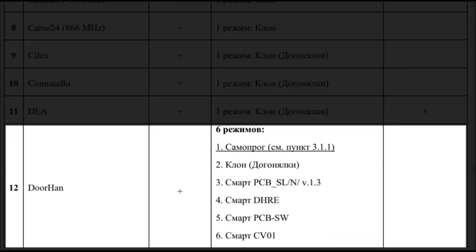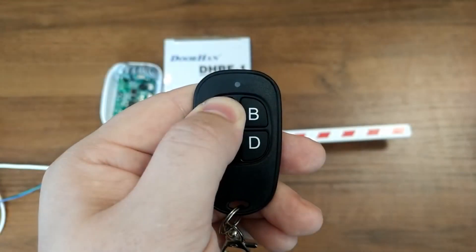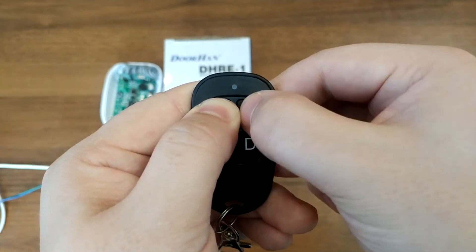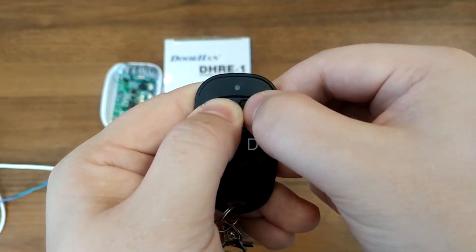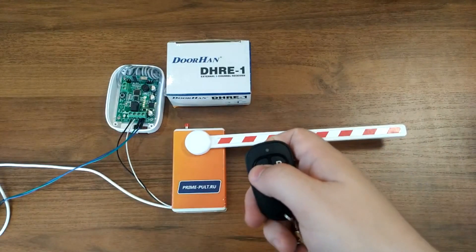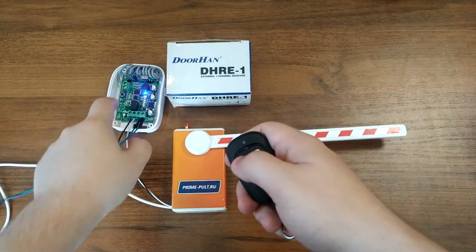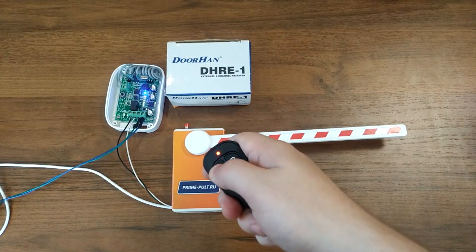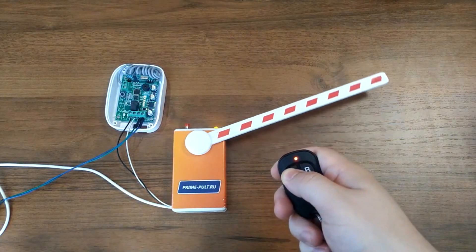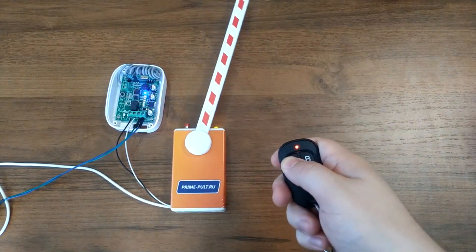For example, if you need a door hand remote, you'll need to know its number on the list in the table — it's 12. Continue to hold down the required button on the copy remote and press any remaining button 12 times; the remote will emit a flash every time you press. Release all the buttons. Now the button you programmed emulates the door hand system and can be paired with the automation equipment just like the original door hand remote.